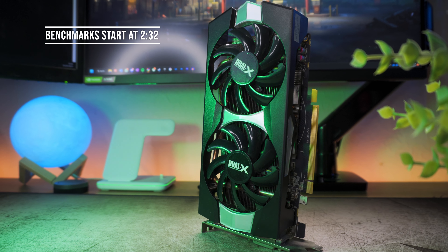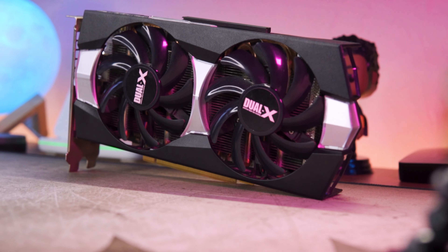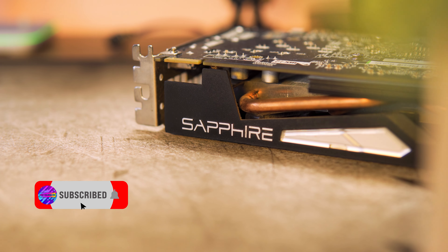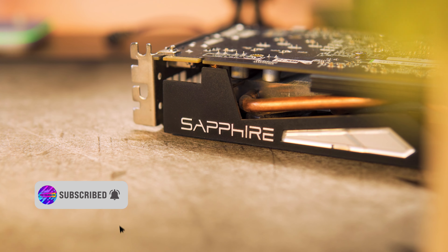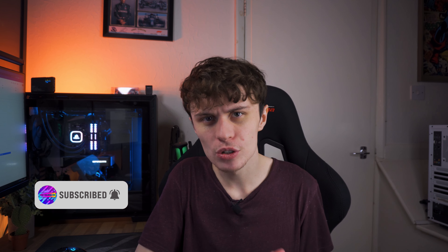But let's turn this L into a bit of a W and make some content on the R9 270X before I return it, because ultimately the retailer I bought it off did make a mistake. This is going to get returned within the next couple of days and we'll get an R9 285, as I promised to make a benchmarking video on that — it won the poll against the 750 Ti, so make sure you stay subscribed for that.